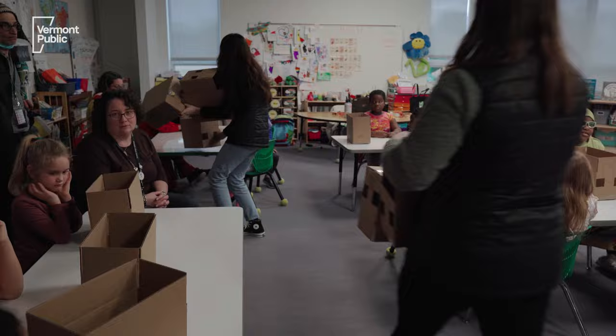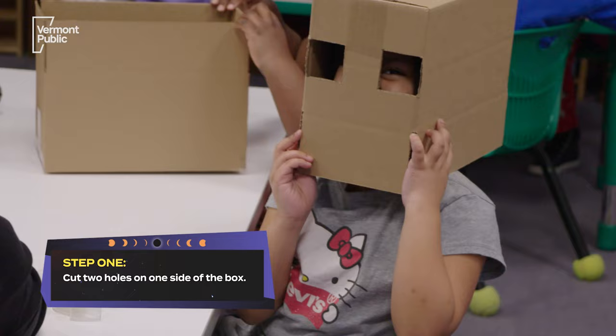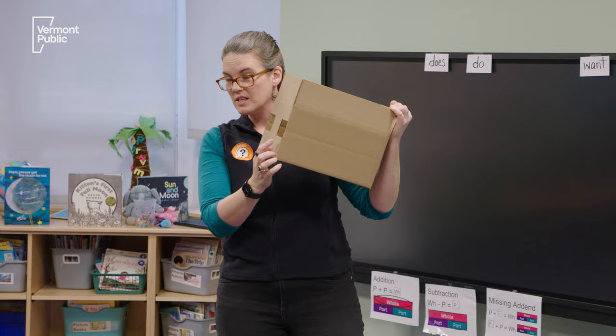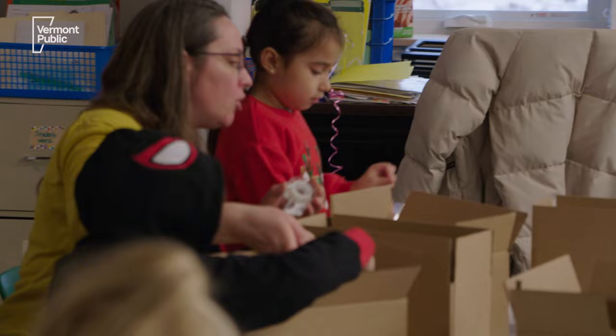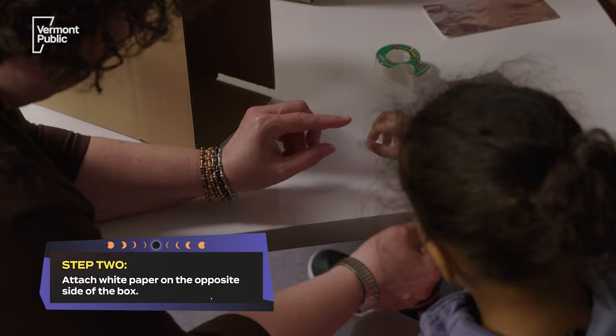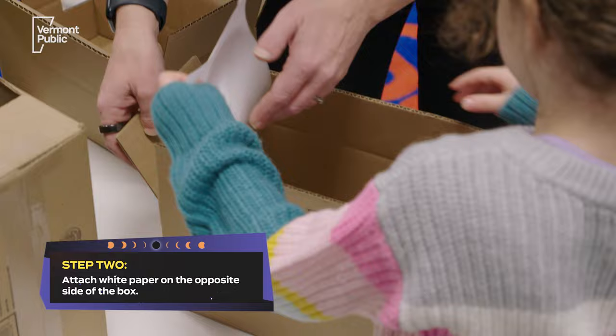So you have a box with two holes. One of these holes is gonna be an eye hole and one of these holes is gonna be covered. But before we cover the hole, we're gonna put our white piece of paper inside our box on the side that does not have the holes. This is like a screen — like a movie screen. Then you want to slide it down and stick it to the bottom.